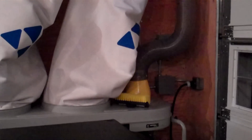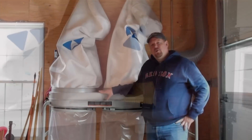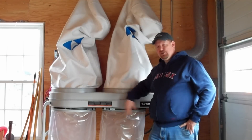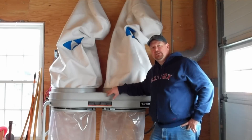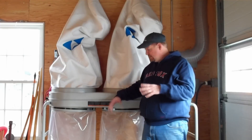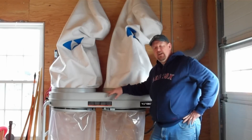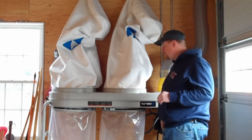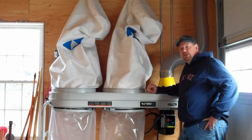Here's my Delta 3-horsepower dust collector — it's down in the garage, as I said earlier. It's a two-bag system. Large chips fall down into these lower plastic bags. They sell more bags, so when you're all done you just disconnect it, wrap up the bag, and dispose of them. Up top we've got the small particle filters. I've set this thing up so that it's hooked up to a custom 6-inch main trunk line.